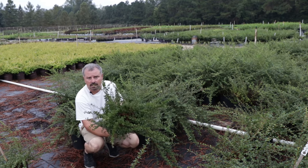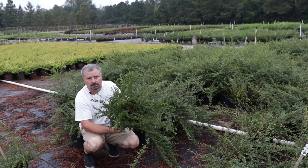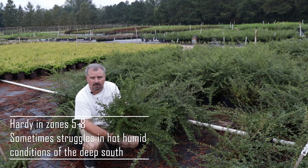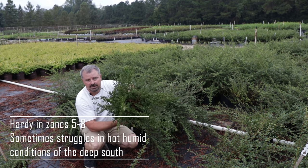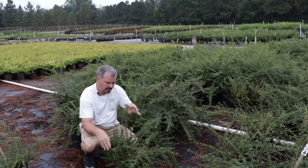It can be used on banks, in rock gardens, in containers. There are a lot of different uses for this plant. I think people tend to go right to junipers when they're planting things on banks and don't give these the consideration that they deserve. It's just a great evergreen plant.